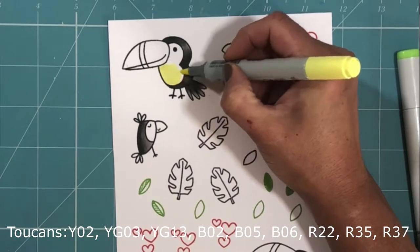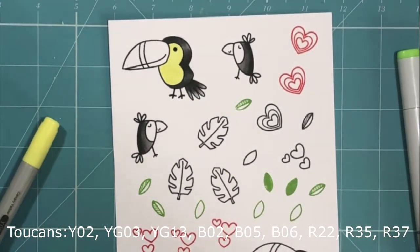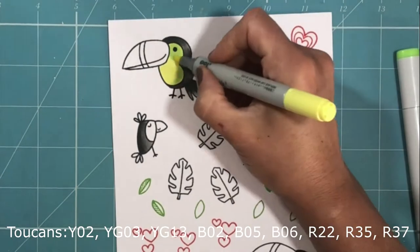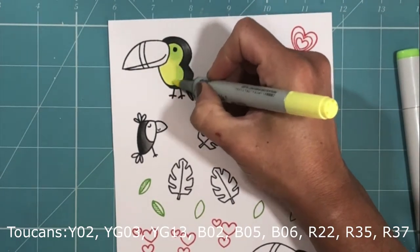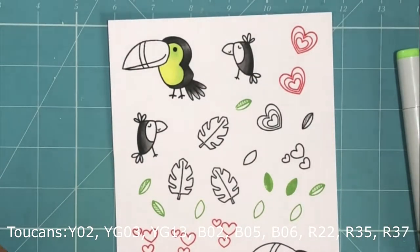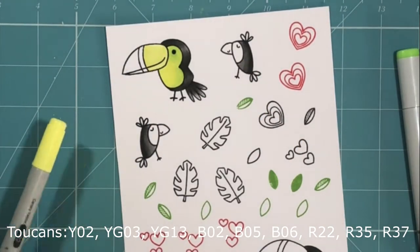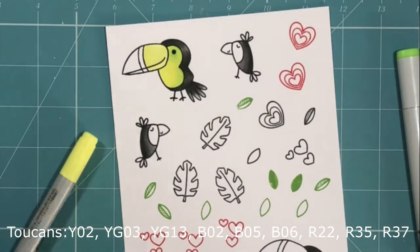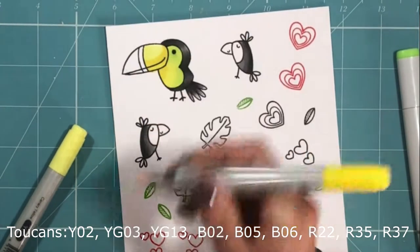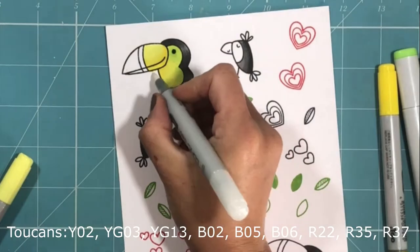Moving on to their breasts, I'm going to use a series of yellows: Y02, and then the greens YG03 and YG13. I've applied the lightest colour, Y02, first and then gone over that with my YG03. For the beak, I'm starting with the lightest shade of yellow and then creating shadow with a darker yellow, Y08, just to add a little bit of curvature to the beak.